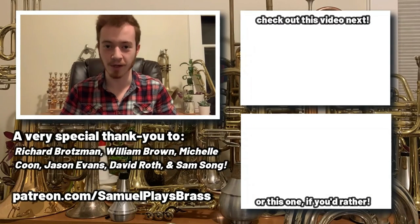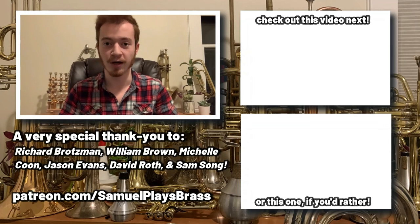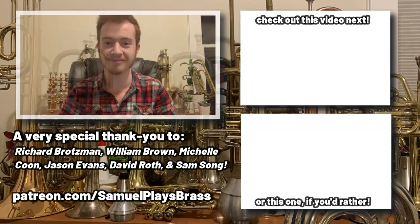If you want to support the creation of bigger and better content on the Samuel Plays Brass channel, have your name featured right here, and a whole host of other perks and benefits, then please consider pledging your support at patreon.com/SamuelPlaysBrass. You can find more videos in the end screen cards. Thank you.